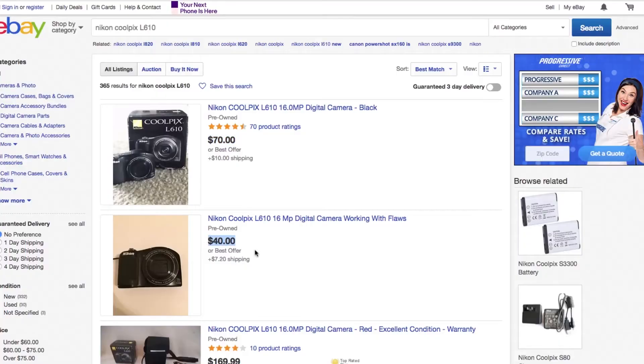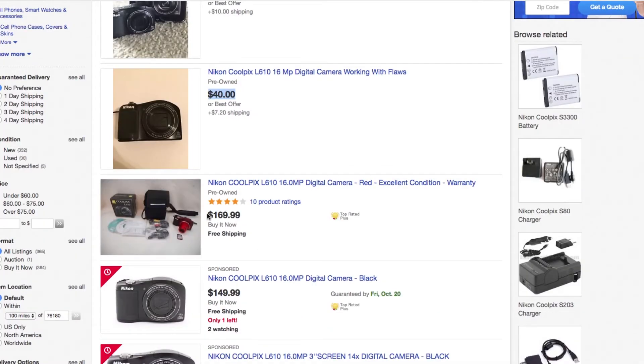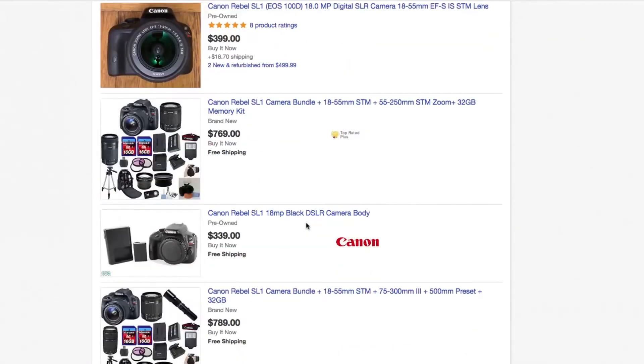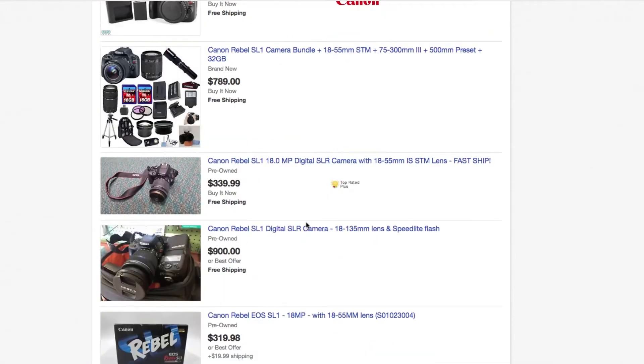Now let's talk about price. Since these cameras both came out a few years ago, they're both pretty cheap. You can find the Nikon for as cheap as $40 on eBay, up to around $150. Whereas with the Canon, you can find it for around $300 on eBay. That might sound expensive to some of you, but in the DSLR and camera world, $300 is not very much at all.